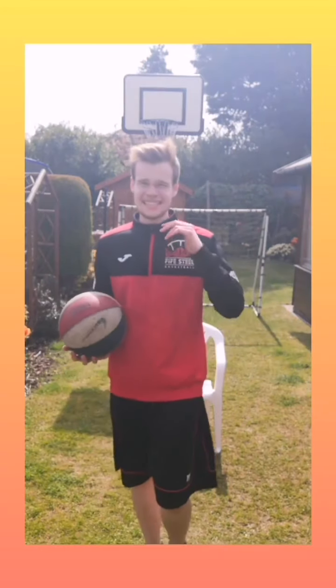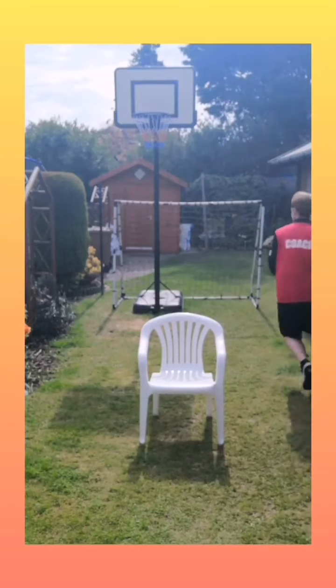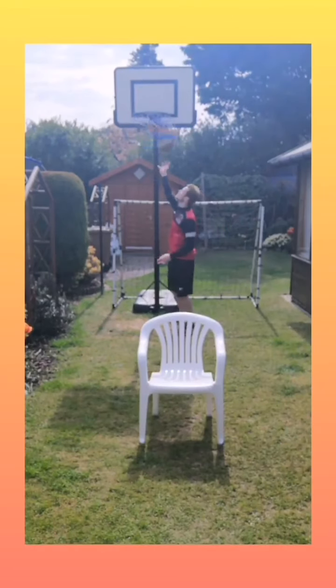Now we're going to go into the fake. It's going to be exactly the same as the shot in the previous post, but it's going to be a drive instead. Same with any move we do in basketball, we want to make sure we've got the triple threat position before we move. We want to make sure that's locked in before we do anything, to make sure we're protecting the ball.